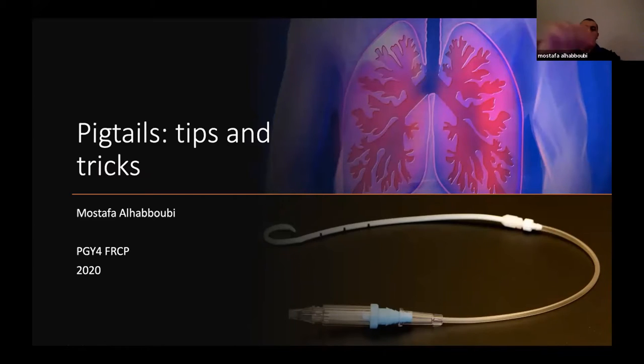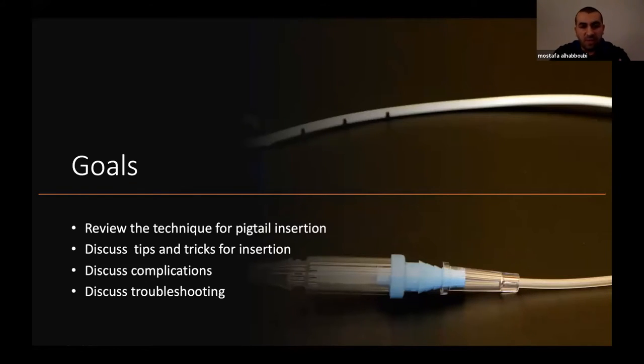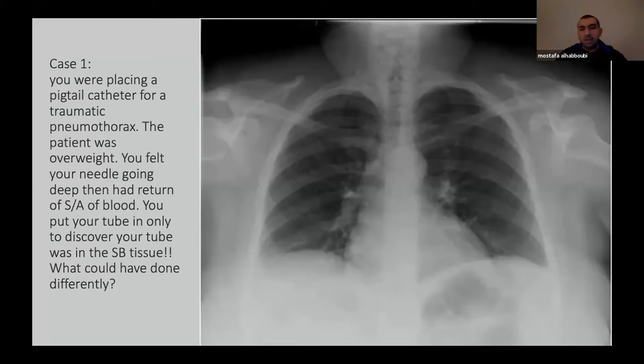Good morning everyone. My name is Mustafa. I'm a PGY4 emergency resident. Today I'm going to talk about pigtails with the main focus on tips and tricks in terms of how to put the tube in and how to troubleshoot. My goals are to review the technique for pigtail insertion, discuss tips and tricks for insertion, and discuss some complications and troubleshooting. I'll start with two cases that give an idea why I thought about this talk.